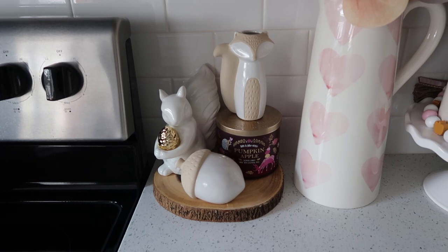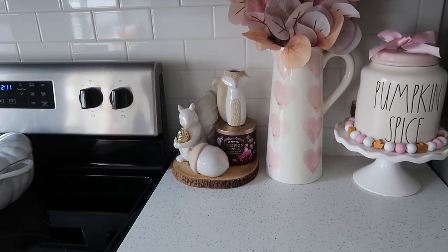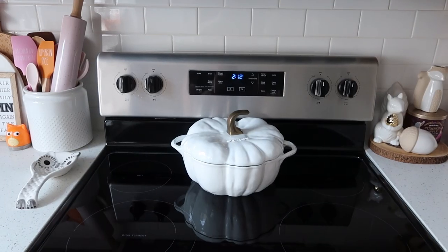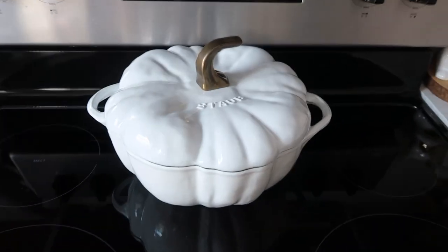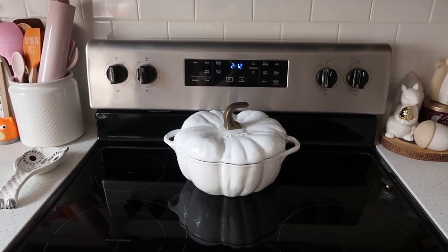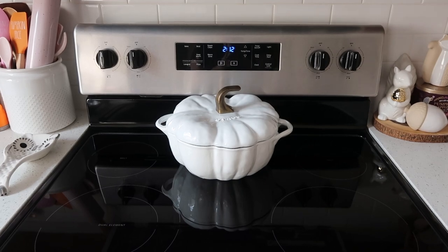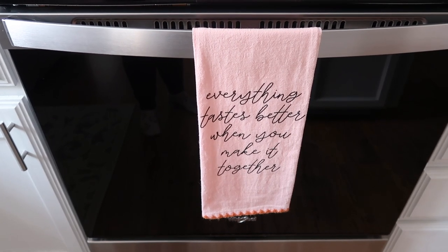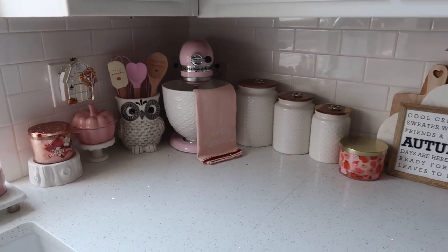And then the squirrel is from Hobby Lobby — I got him maybe five or six years ago. I don't know if they have him this year; I haven't really been to Hobby Lobby to check out the fall much this year. I've been really going to Home Goods and TJ Maxx a lot trying to hunt down all the cute pink fall and Halloween things. Then here over on my oven I just have that white pumpkin baking dish — the brand is Staub. I got this like two or three years ago. They do have a really cute cheaper version at Home Goods this year if you're looking for something like that. And then on the oven I have this really cute towel from Target Bullseye's Playground that says 'everything tastes better when you make it together.'